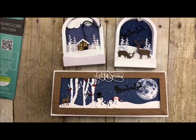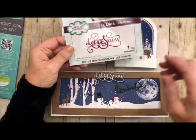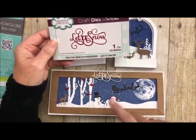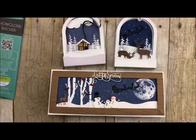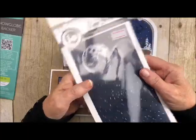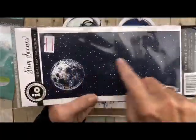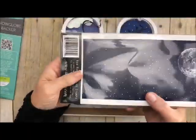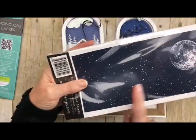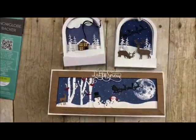Another set we're going to be using is the Let It Snow, which added so much to this card — you'll see where the frame comes in. I also used the Night Sky, one of our new slimline stamps in the shop.